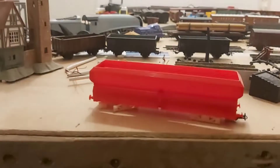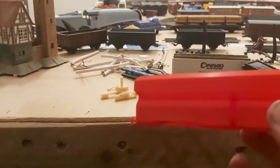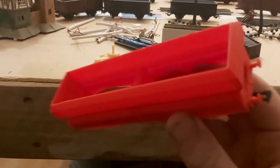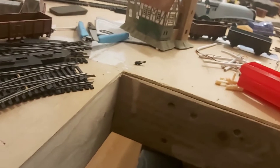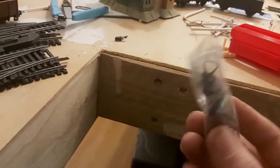I'm also printing wagons right now, but I still need to find wheels to use in them. Oh, and I bought some couplers but I already broke one, so GG me.